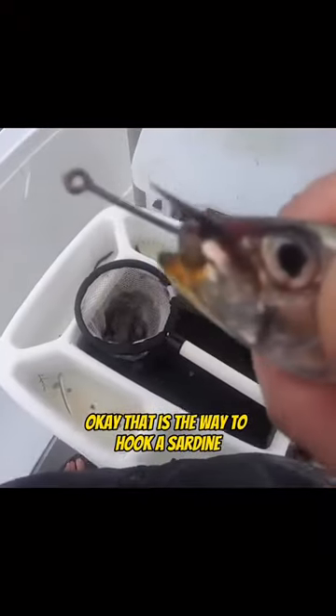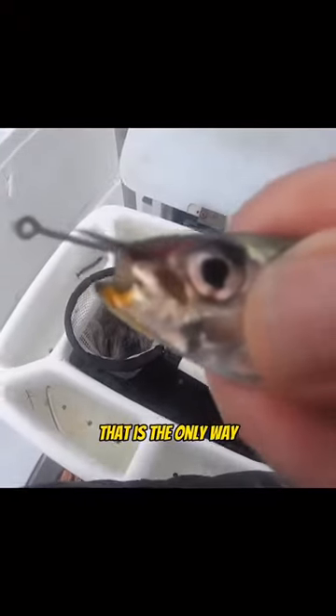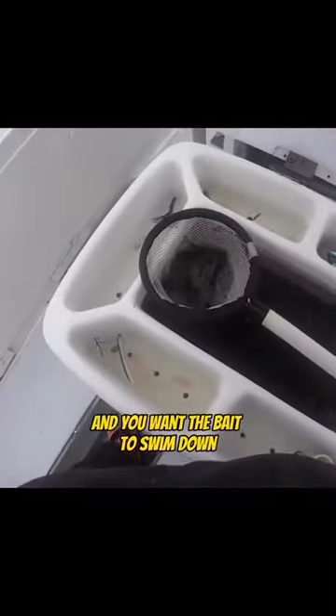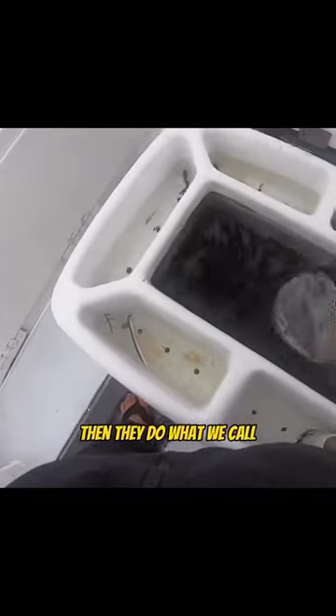That is the way to hook a sardine — that is the only way. Unless you're super technical and you want the bait to swim down, then they do what we call...